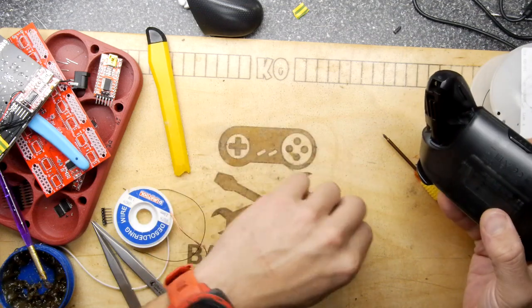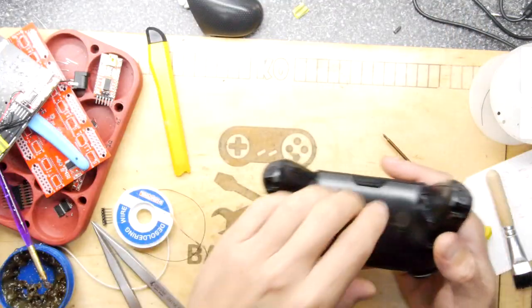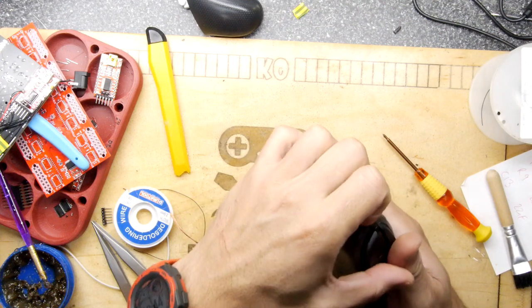I did have some success by ripping apart a Venom brand rechargeable battery system, just literally ripping out the NiCad cells and clipping a bit of plastic so you could get the AAs in. That did work. All the screws seem to be out, at least all the visible screws.